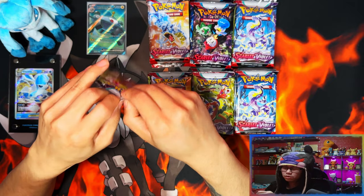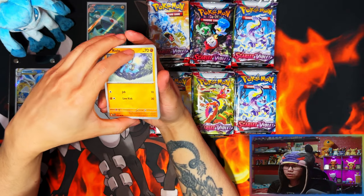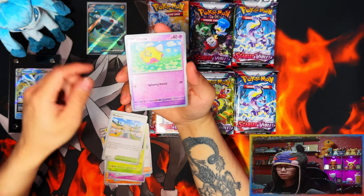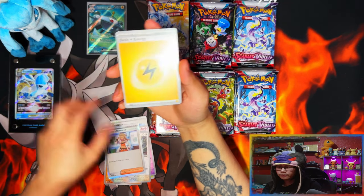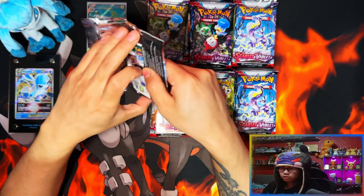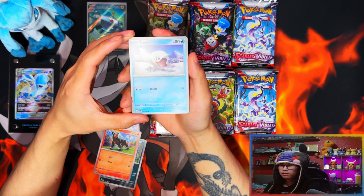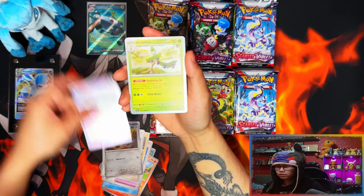With this new format, getting two reverse holos and always getting a holo, it's going to be easier to master set probably. In terms of main sets, reverses and holos are probably the hardest part to get — like Lugia, Professor's Research, Professor Sada. Now that you've got two reverses those are going to be easier, and the holos are going to be easier because you get one in every pack. Vitality Band — what was I saying? Yeah, reverses and holos, it's going to be a lot easier.